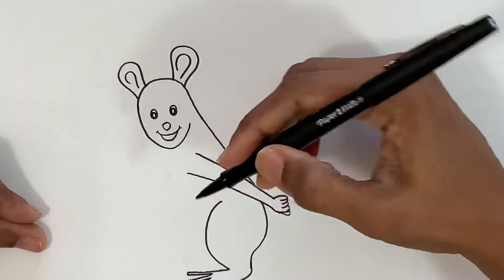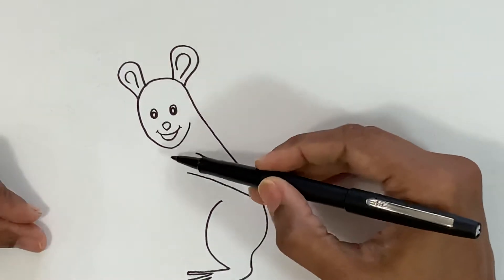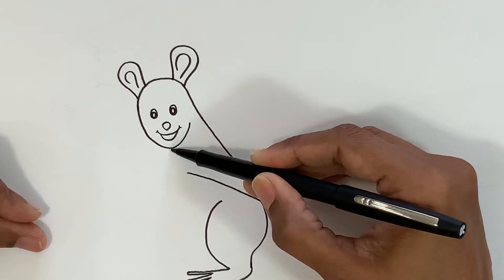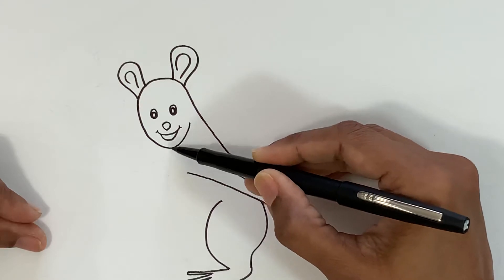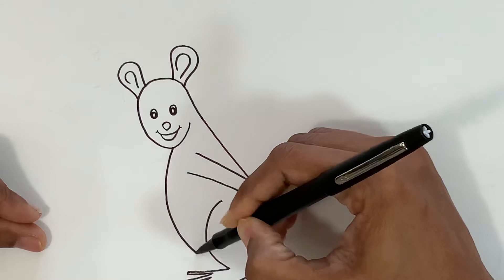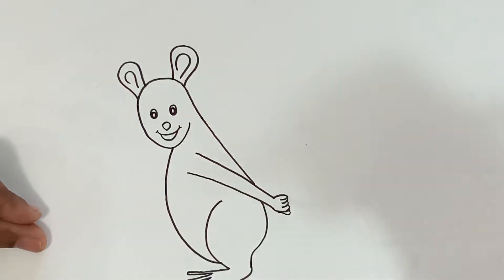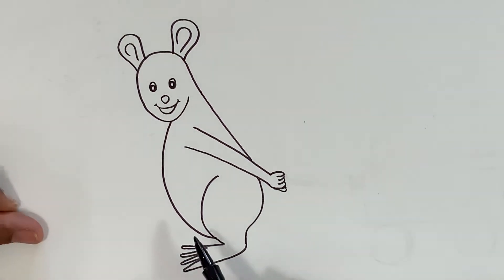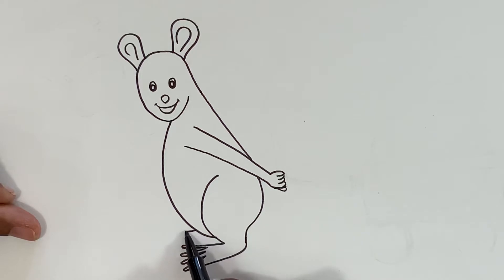Now I'm going to do the toes. From the bottom of the face, I'm going to do one more curve line which goes and touches the feet like that — that's the front body of the mouse. Now I'm going to do one more foot over here but which is not fully visible, just partially like that.